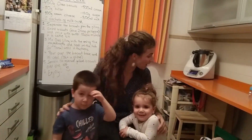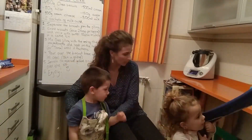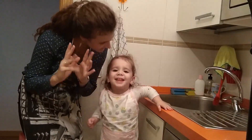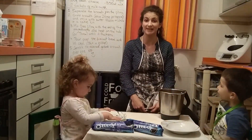You already know my special helpers, Paola and Sion. The first thing we're going to do is put on our aprons. Now we're ready to wash our hands. Now we've washed our hands, we're ready to begin.